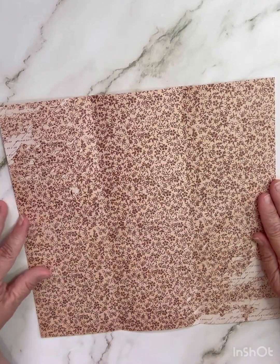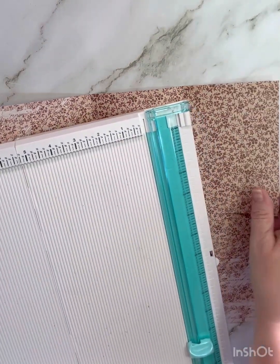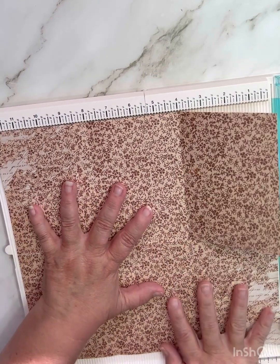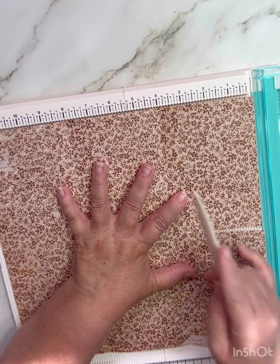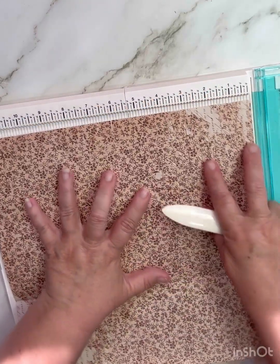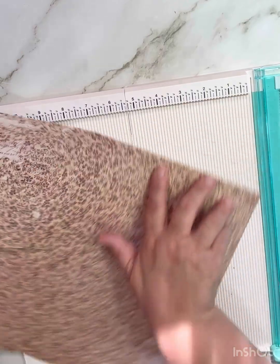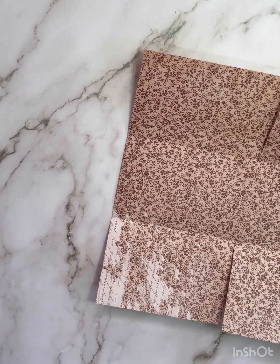Let me show you how to make that. I started filming and messed up on my cut, so this is already cut and scored, but I'm going to show you how to do that again. You need a piece of 12 by 12 cardstock. You're going to score it at four, then score it at eight, then turn it and score it at six. So you have scores at four and eight one direction, then turn and score at six.